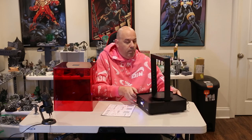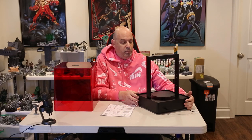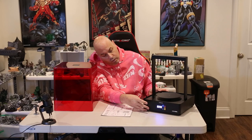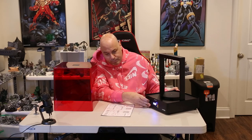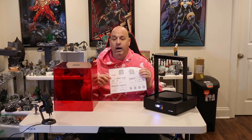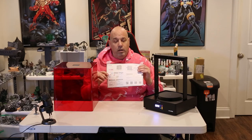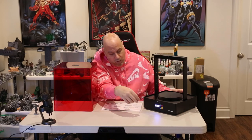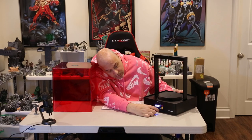It has a power supply in the back — it's a very simple machine. There's a touchscreen on the front; you can see the number 20 there when I fired it up. It comes with instructions — too bad they're in Chinese, but the flip side has English, so that's good.